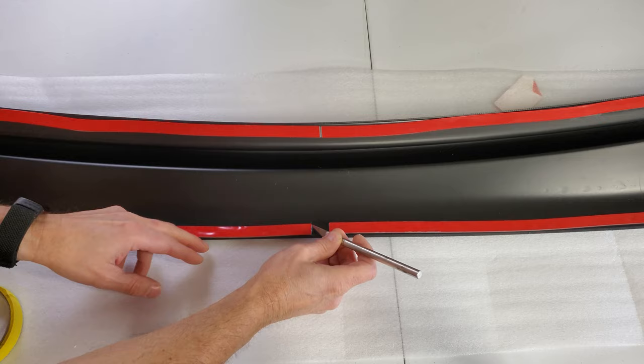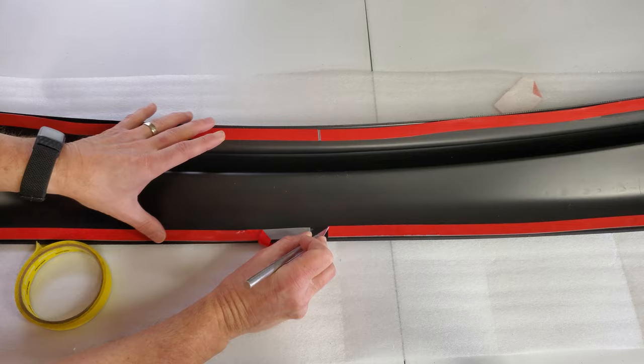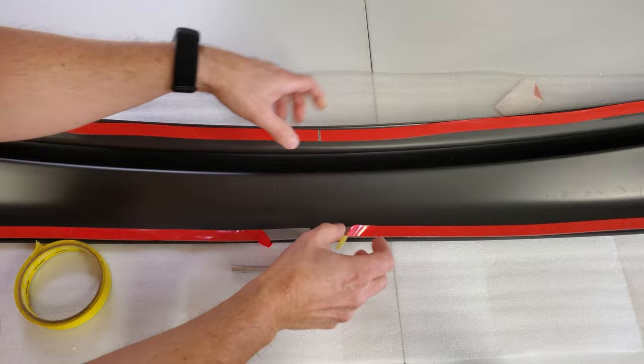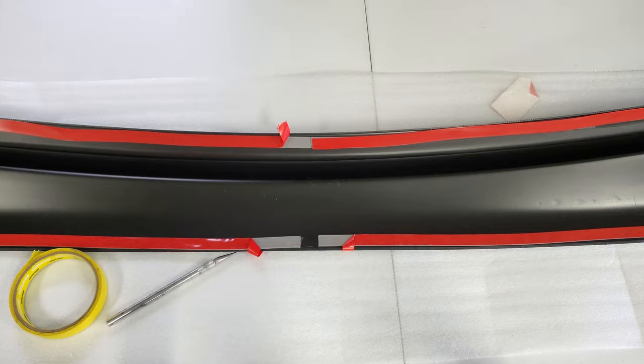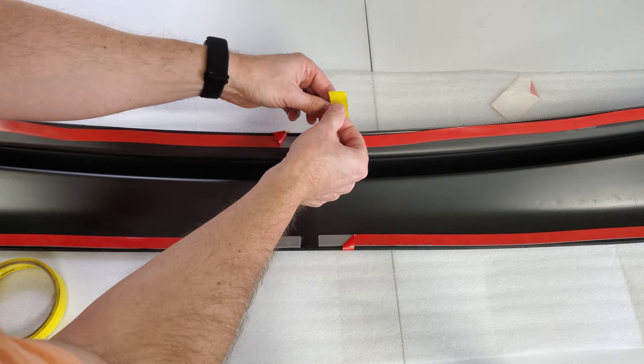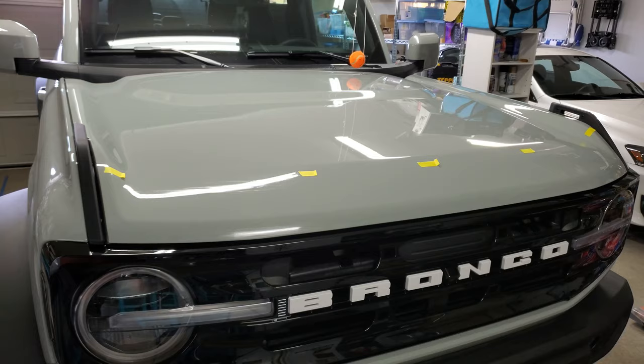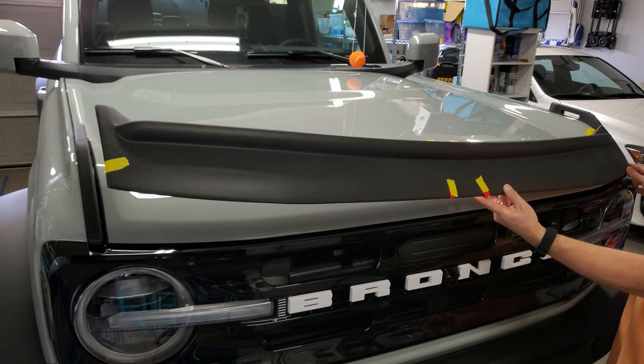If you've ever applied stuff like this, you know that you don't remove the entire tape liner. You just get it started so you can get the part into position first, and then remove the liner while it's held in place. In the past, I've had the stupid tape liner flop back under the part, which really sucked. So now I like to tape the liner to the front of the part, just in case. I hate trying to get this type of tape started — at some point I managed to stab myself with my X-Acto knife. Anyone have some tips to make this easier? Let me know in the comments below.